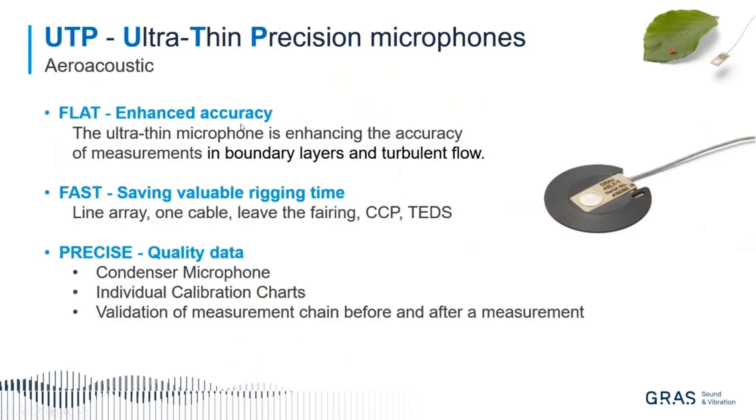To wrap up, we call this three words: flat, fast, and precise. Flat because it is really essential not to disturb the turbulent flow. Fast because we have done the line array with one cable out, leave the fairing, use it again, CCP, TEDS — everything making it simple to do your measurement. And precise because it gives quality data based on a condenser microphone with individual calibration chart, and you can validate the measurement chain before and after any measurement. All in all: flat, fast, and precise.